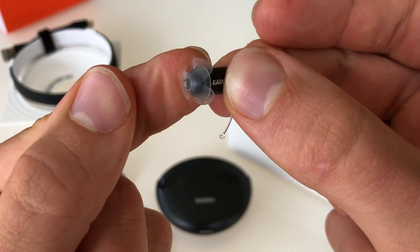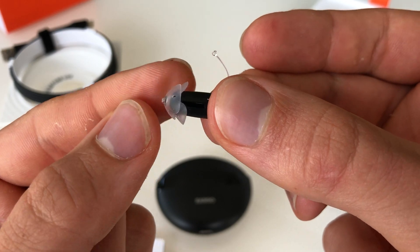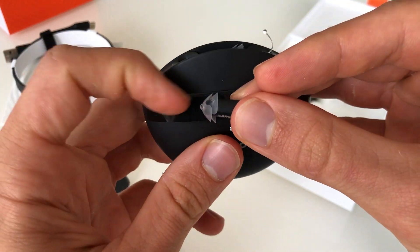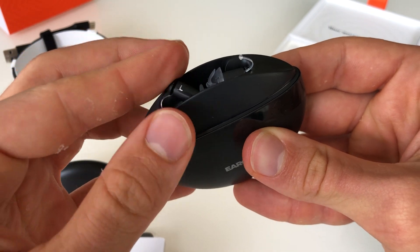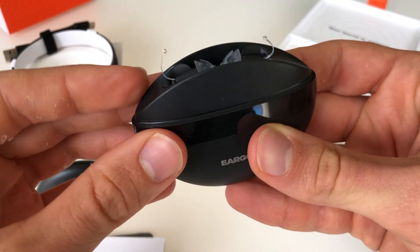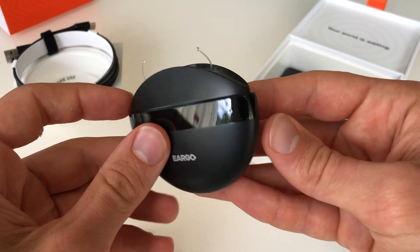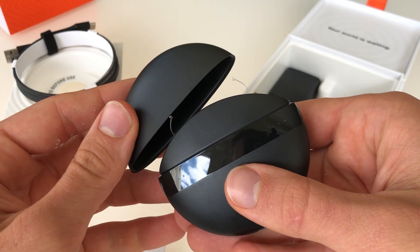And then you can see this piece here. The rubber tip has different layers, which add to the security and the comfort inside of your ear. Let's check how the case works. When I put this piece in with the fishing line piece up, that's how it should go in the case — just like that. And then it charges.